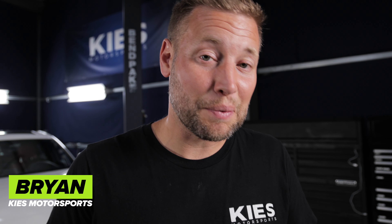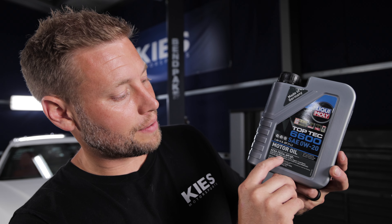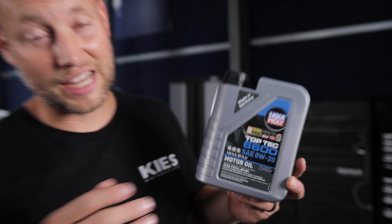My name is Brian at Keys, and today I'm going to be helping Justin out with all of these fluids, starting with the oil. When you're changing your oil, you want to make sure that you have a BMW-approved oil for your car. For Justin's car he needs a 0W20, so we have the LiquiMoly Top Tech 6600 0W20, and you want to make sure that you have a BMW Long Life 17 FE certification, otherwise BMW could void any warranty you may have left.